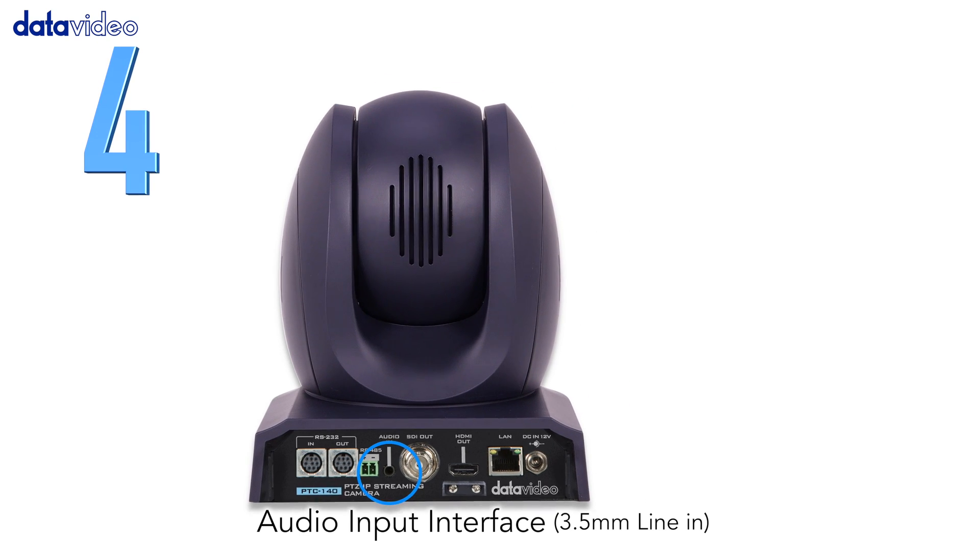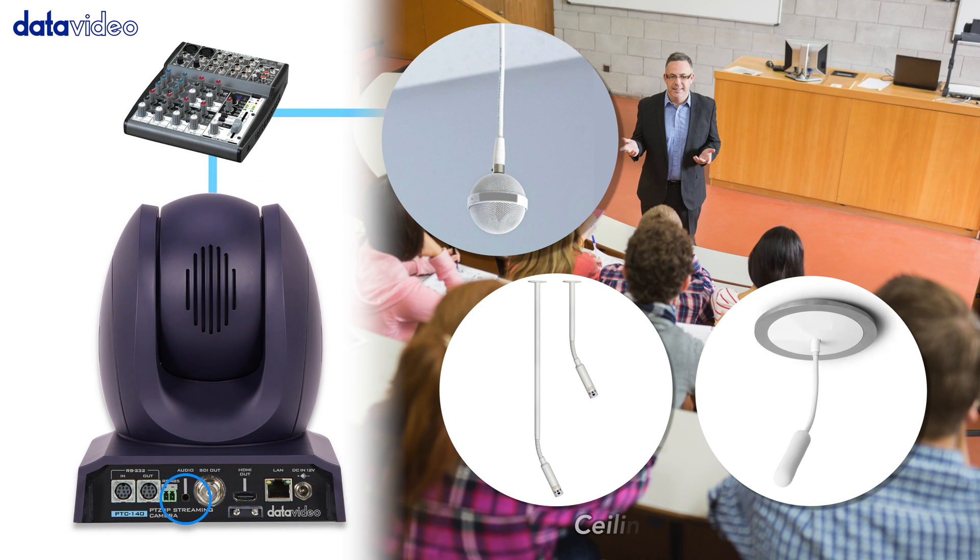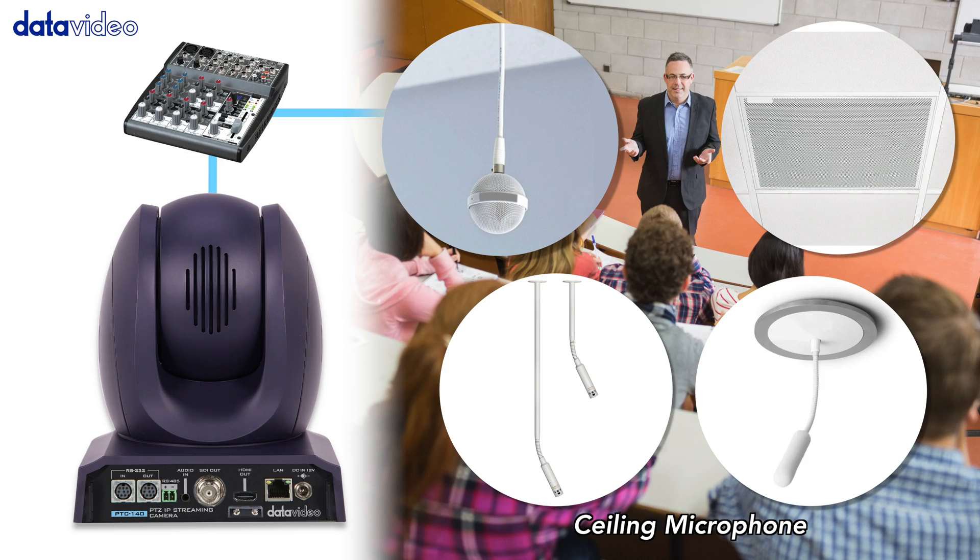Number four, the camera's audio input interface supports line in or mic in via a 3.5 millimeter aux port.